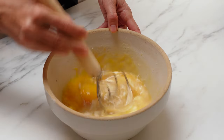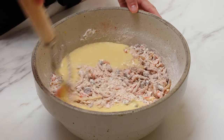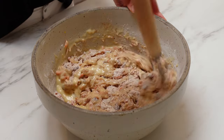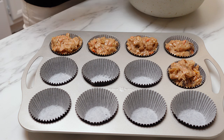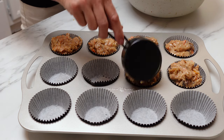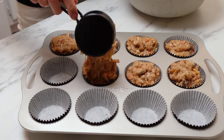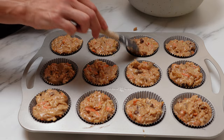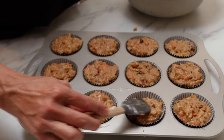Whisk to combine those until everything's incorporated. You don't want to overwork the batter. Then you can divide it amongst the muffin tins. I like to line my muffin tins with a paper liner to make it easier to get them out, but you can also just grease the muffin tin very generously before you divide the batter. This recipe makes 12 muffins, so divide it evenly into the 12 muffin tins.